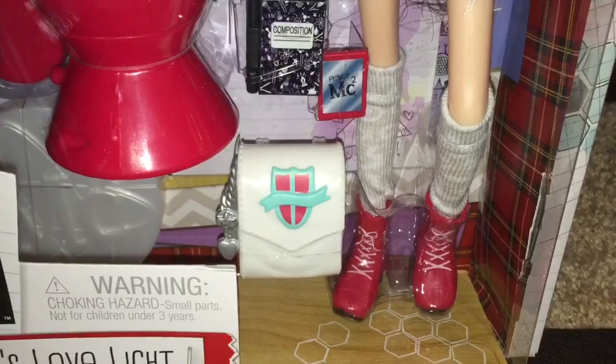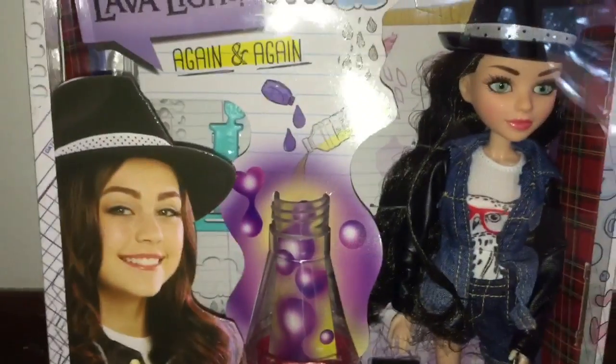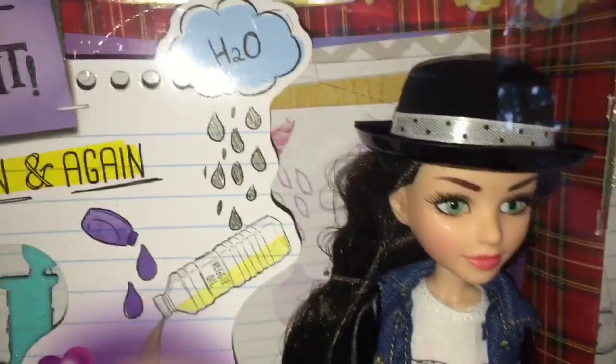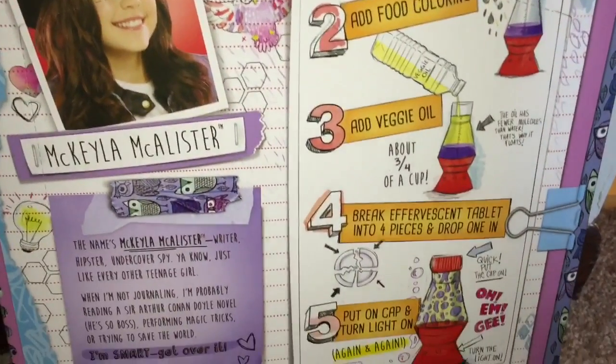I noticed this series emphasizes STEAM, not STEM. STEAM stands for science, technology, engineering, art, and math, which I think is super cool and definitely skills I want to foster in my daughter.